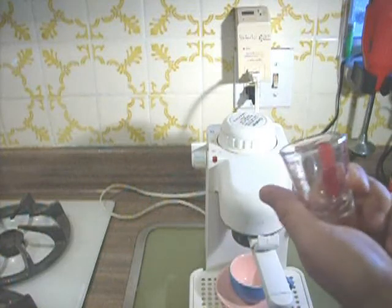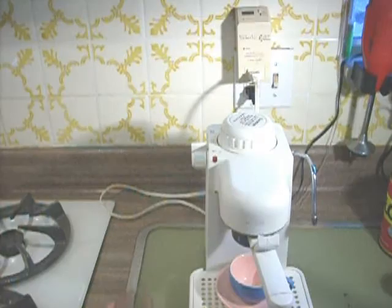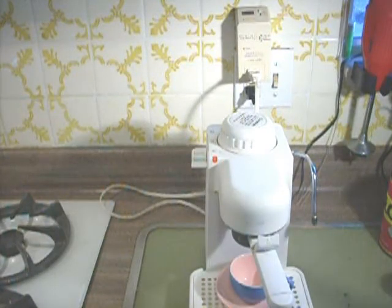Now I have a shot glass — I'll show you what the reason is for using this later on. Now instead of going straight to the espresso I first start out the machine into the steam phase.